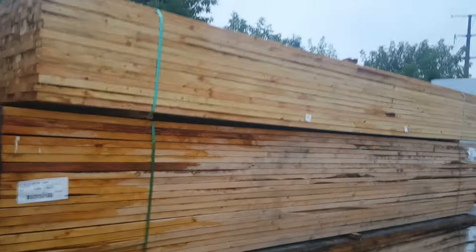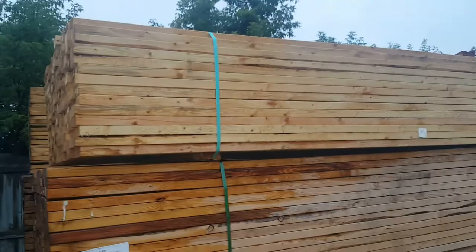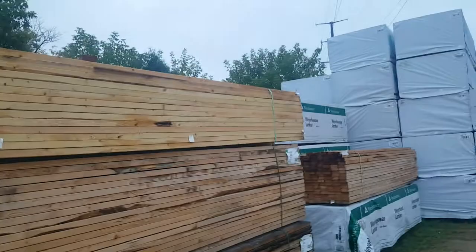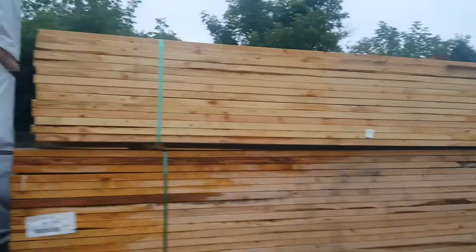The top bundle doesn't have a tag, but I believe this is the two by six econ section. This one looks like two by four on top of the two by six. I need 72 pieces of two by four 16 foot, but how can I know if I can pull them from here? This is a two by four partial, still nice looking. I don't know what it is exactly — I don't know if it's number two, I don't know if it's econ.